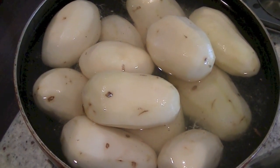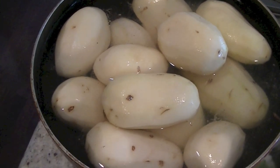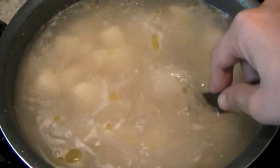You can use any variety you like — just peel the skin off, put them in cold water, and chop them into small cubes. We are going to boil them for about 15 minutes.